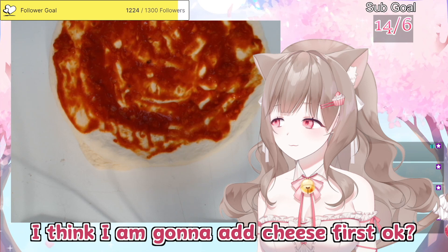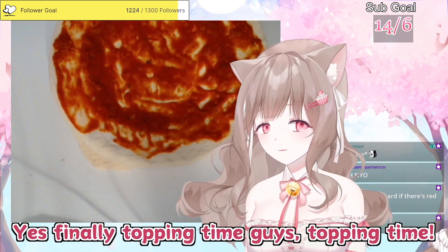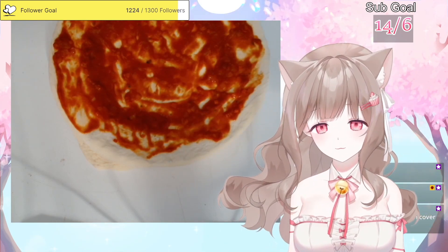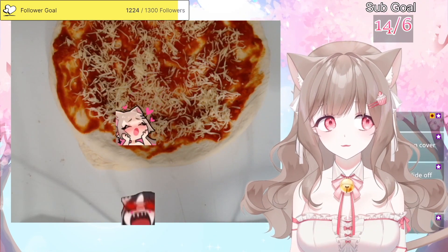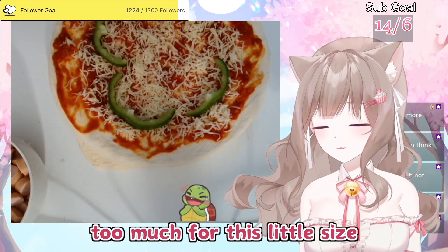Oh my god, smells like a pizza! And the tomato sauce is ready, honey. Gonna put tomato sauce now. I think I'm gonna add cheese first. Yes, finally! Topping time, guys! I think I prepared paprika too much for this little size.